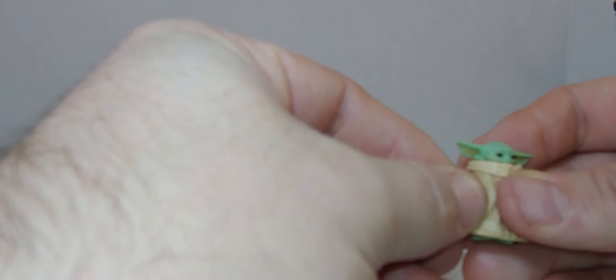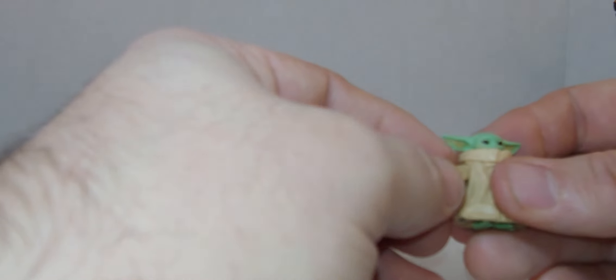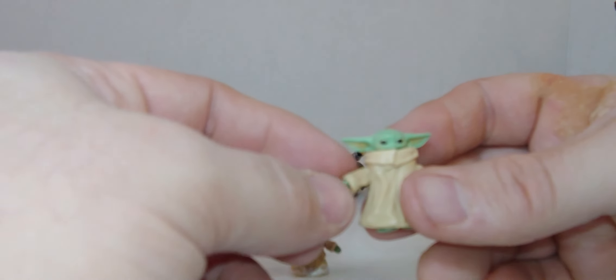I might have to put clear nail polish on that so the head doesn't keep falling off.